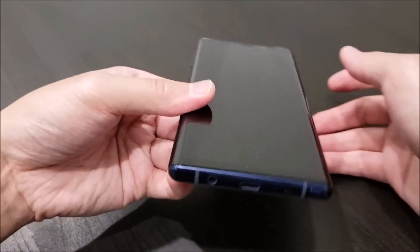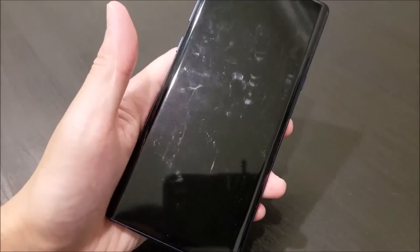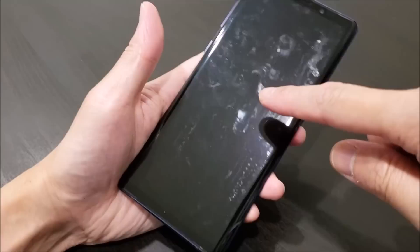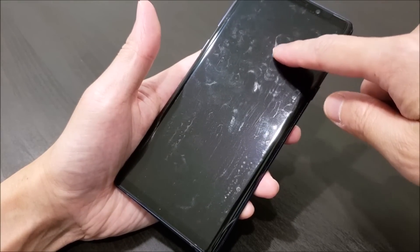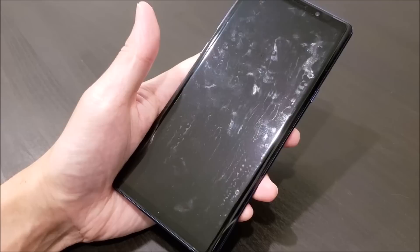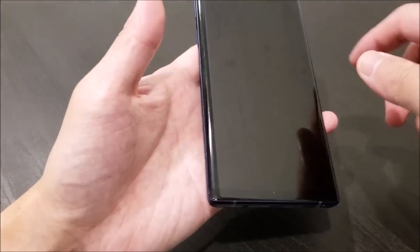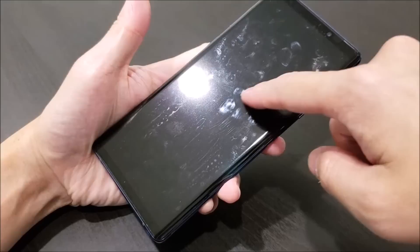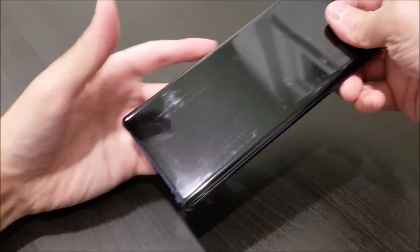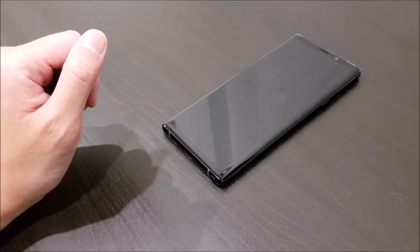So now we're just going to set it back down and let it dry for a little bit more. There are still some micro bubbles or haziness present underneath the film — these are normal. These are going to start disappearing in about one or two hours and will completely disappear in one or two days. All these marks over here are usually just dried-up solution, which we're going to clean up later when it's fully dry. Now I'm just going to let it sit here and let it fully cure onto the Galaxy Note 9 screen.